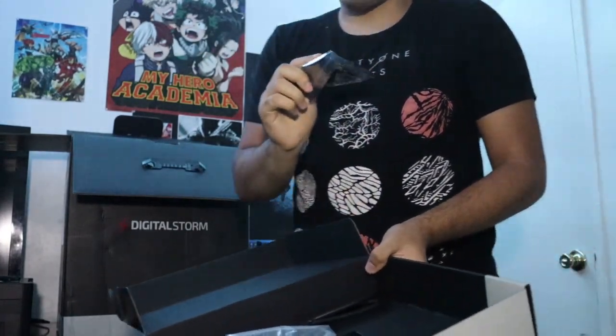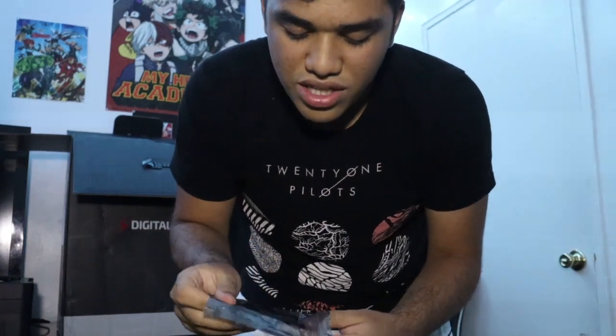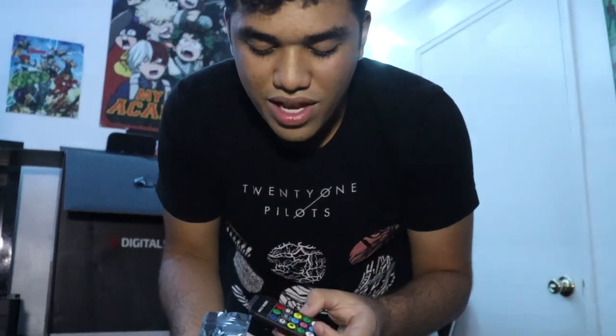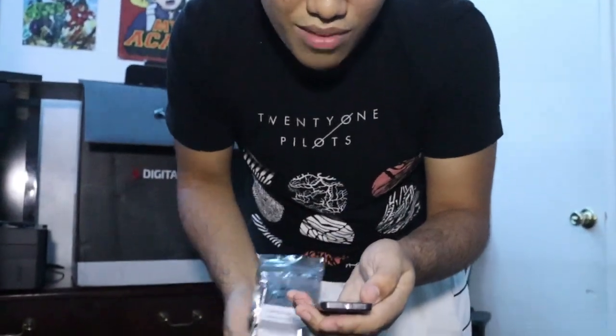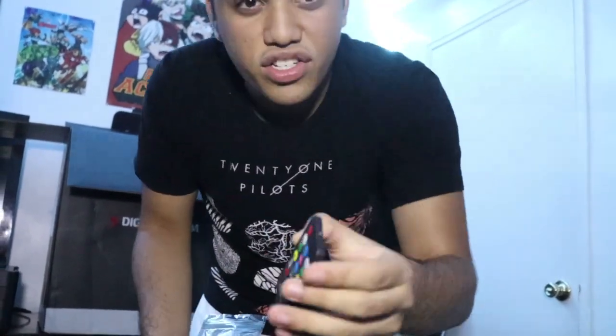I want to see what colors it comes with because I heard you're able to customize it. I didn't choose to customize it yet, but probably in the near future I'll plan it out, customize it, and maybe change some parts. These are the colors that come with it.